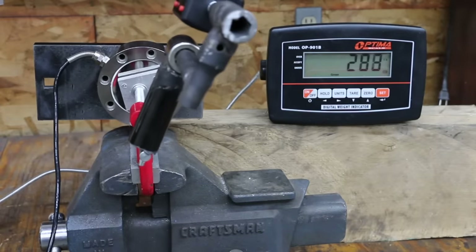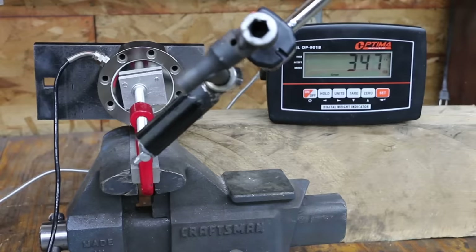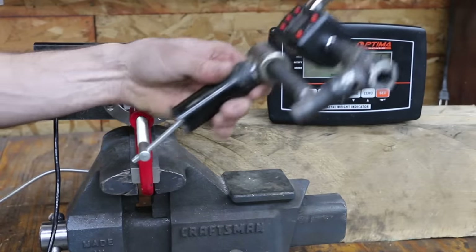The Shoptek's adjustment screw is pretty gritty and not at all smooth. With 50 inch-pounds of torque on the handle, the Shoptek finished at 396 pounds of clamping force.